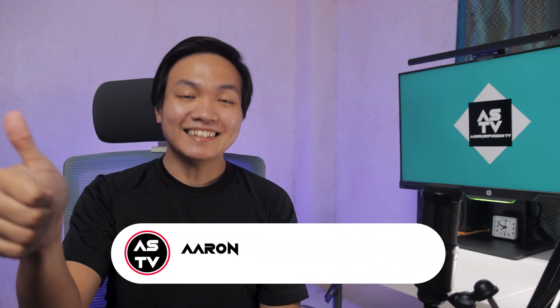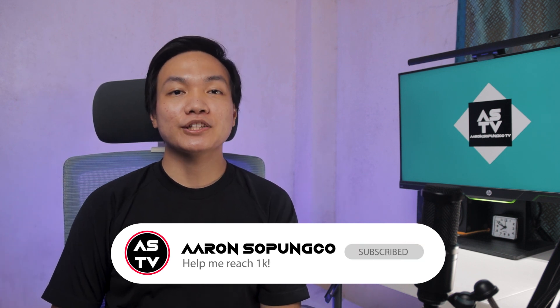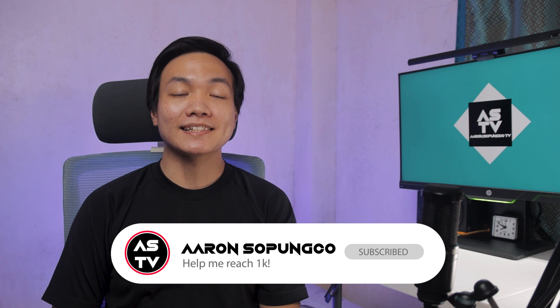If you find value in this video, please hit the like button, leave a comment below, and don't forget to subscribe. Hit the notification bell as well so that you'll be updated the next time I upload a video. Stay tuned for more episodes of ASTV, stay safe, and I will see you in the next video. Peace out!